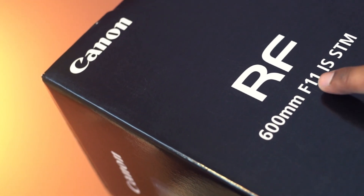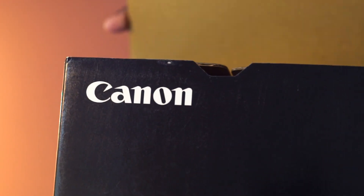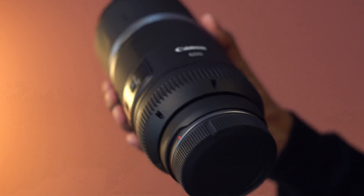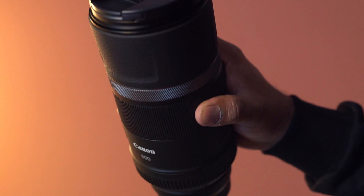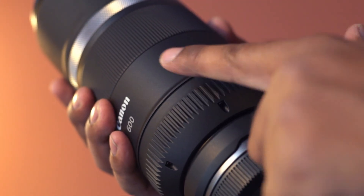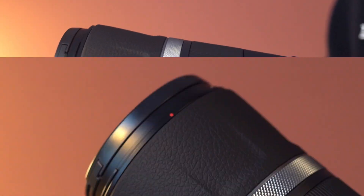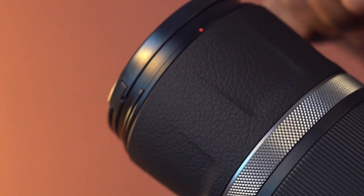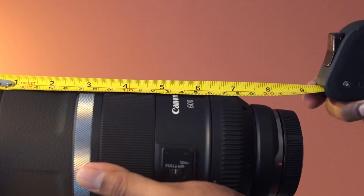This is a 600mm f11 super telephoto lens from Canon. The design looks compact for a super telephoto lens and it is lightweight as well. The weight is only about two pounds. The material here feels solid but this is not weather sealed. Here we have leather-like material and the length is just above eight inches.